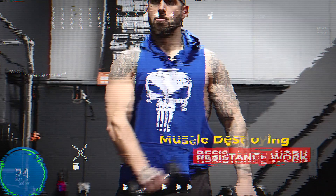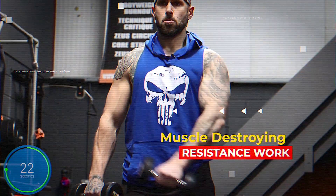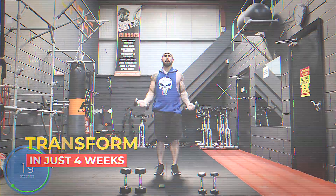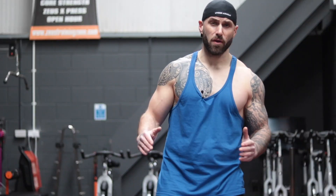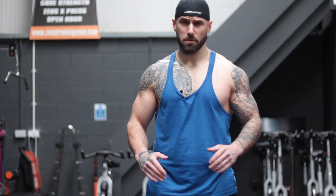Then we grab those dumbbells and we work our muscles so they can't work anymore. This four-week program gets progressively tougher each week, and by week four, you're going to be doing things you never thought you'd be able to.